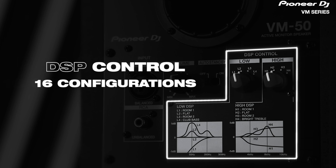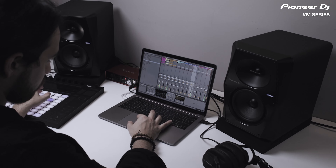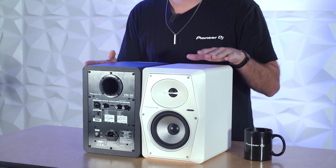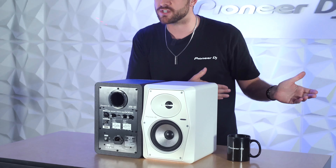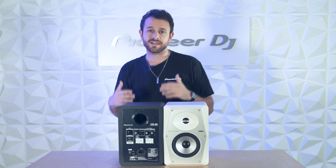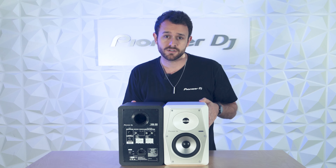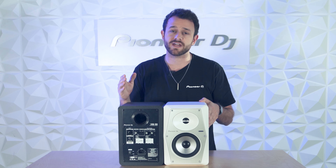The DSP feature works great for both treated and untreated rooms. This can be great if you're a DJ or producer that might use the speakers for a home live stream, but then also wants to use them to produce music — you have different settings for that. Now we all know room treatment can be complicated and expensive, so the most important thing is to trust your ears. But this will get you a little closer to that great mix down.